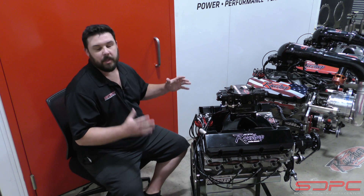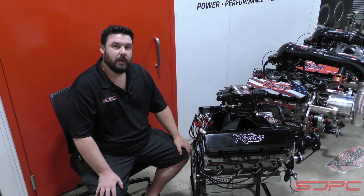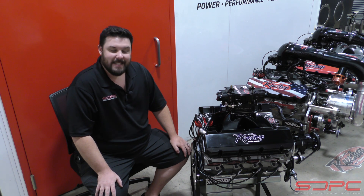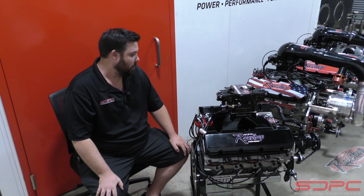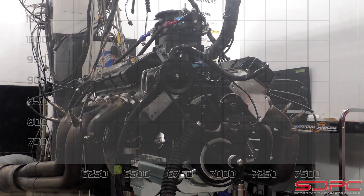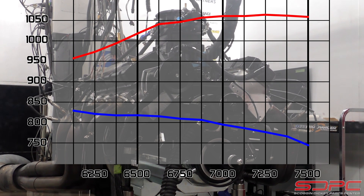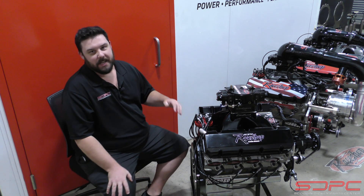These are an extremely popular engine for some of our more dedicated racing customers, and they absolutely love them. They get win after win after win, and they do that with 1,066 horsepower we dynoed earlier today, and over 800 pound-feet of torque. What more could you ask for in an engine like that?